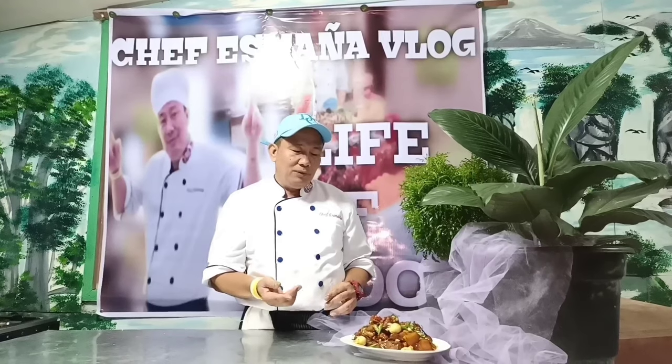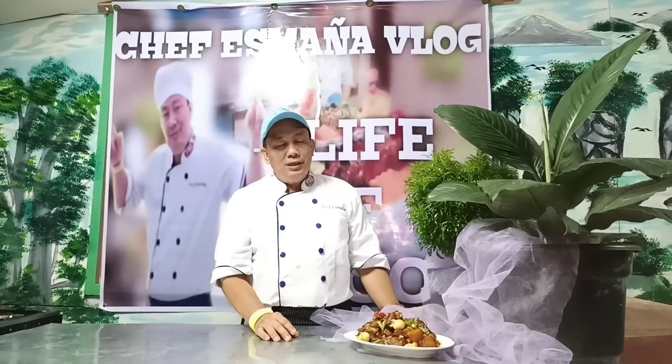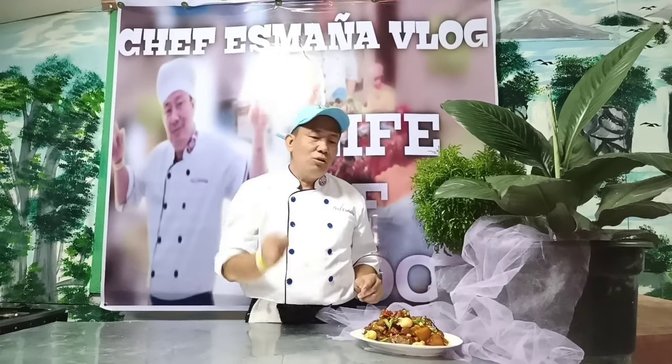Keep on watching always, and subscribe sa channel ng Chef Chris Mania Vlog. Maraming maraming salamat sa mga viewers natin ulit, at sa patuloy na pakikinig sa itong pagsisimula ko ng vlog na to. Pinapangako ko sa inyo, marami pa na lalabas na magugustuhan ninyong mga klaseng pagkain. So thank you very much and God bless us always.